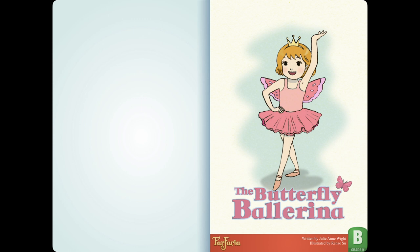Hey there, welcome to Flying High Storytelling. Today we will be reading The Butterfly Ballerina, written by Julie Ann White and illustrated by Renee Hsu. Let's start.